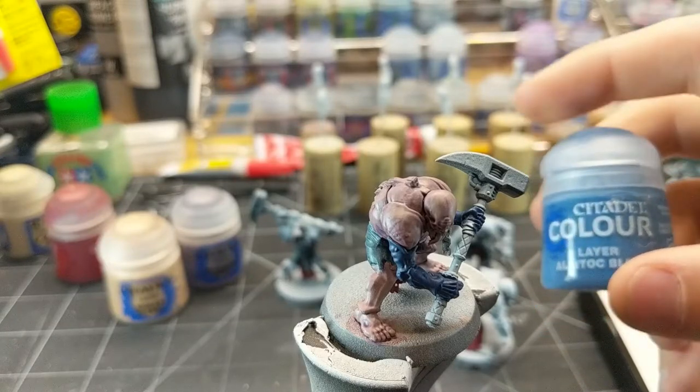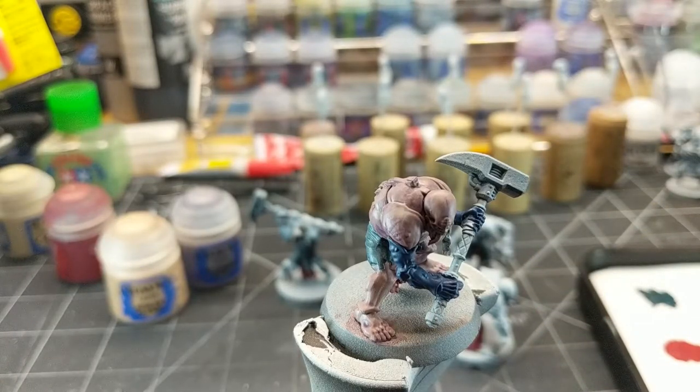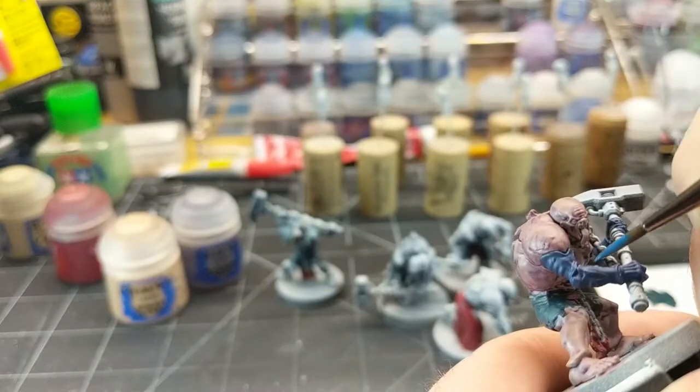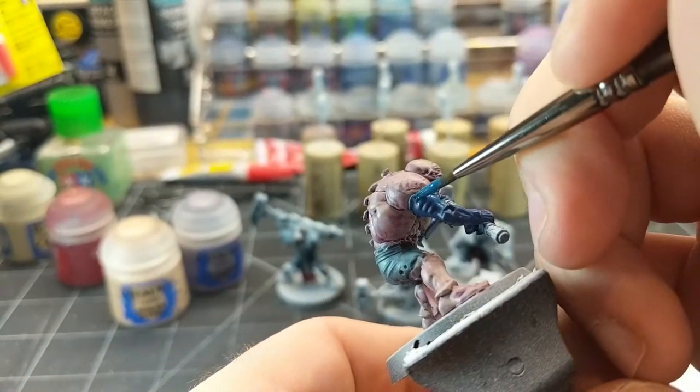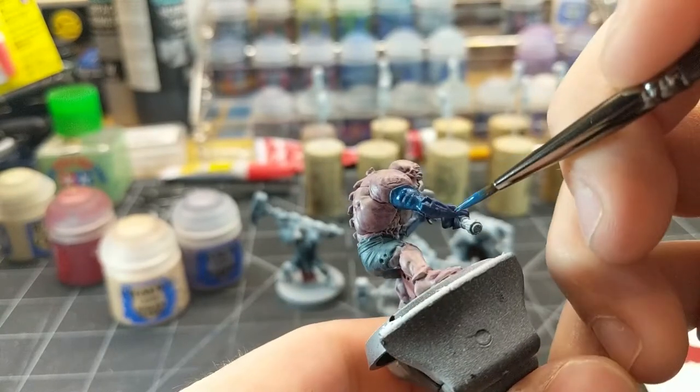While that shade is still drying, I'll go over with Elytrakon Blue on the Genestealer arms just to add some more definition to the blue.